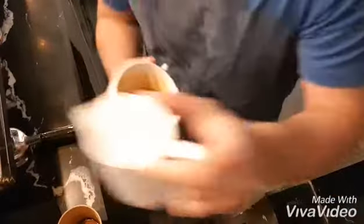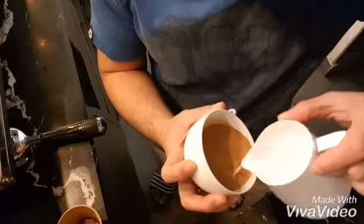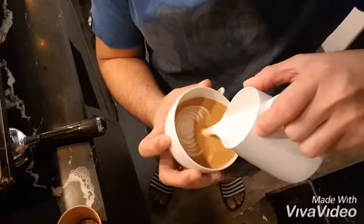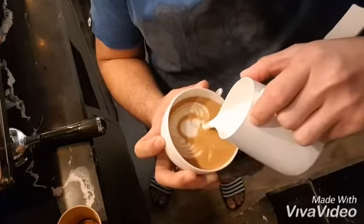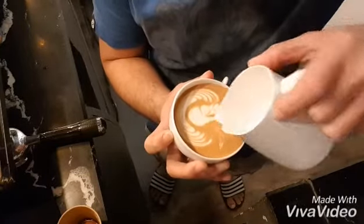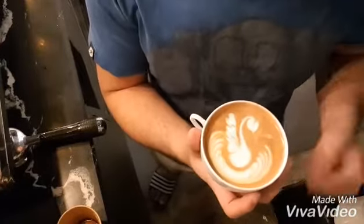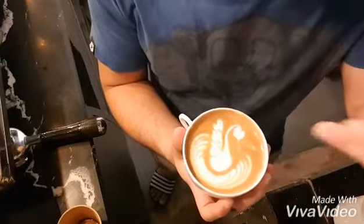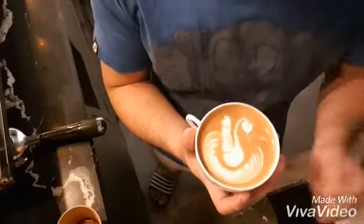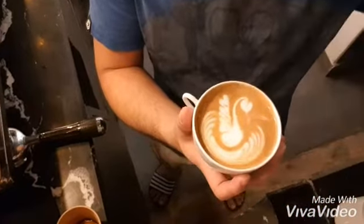So I do like this — just so if you have some art, you can make a good art. If you see, the art is good, because if you put the roast in the cup it's not good to make art. So anyway, this is the hot roast, so I use this one.